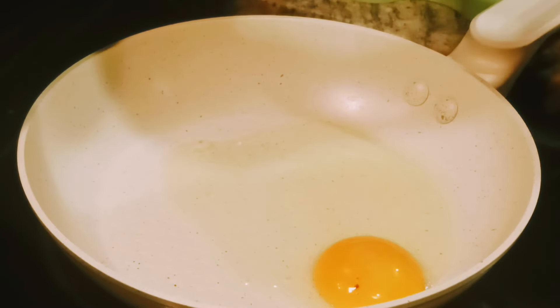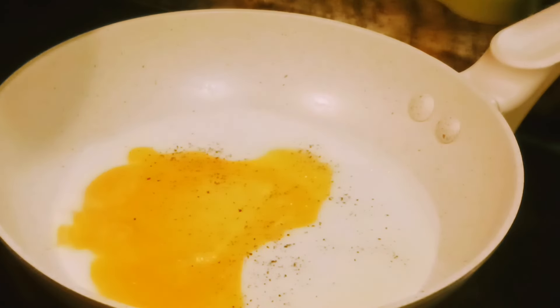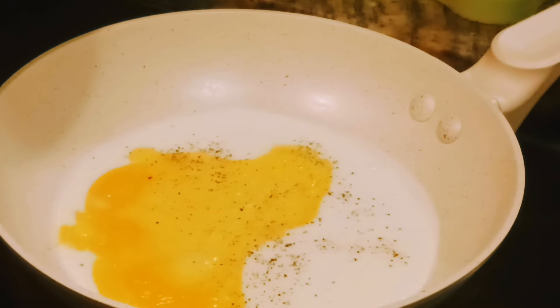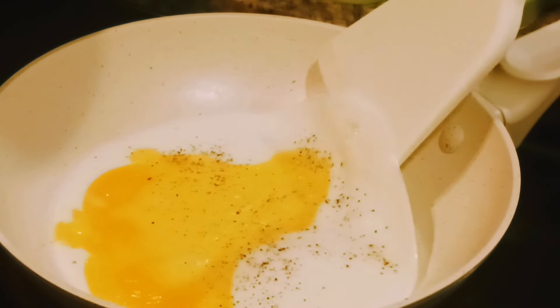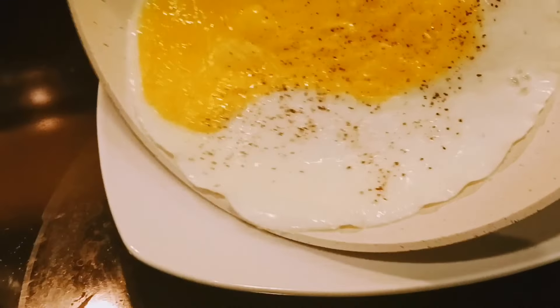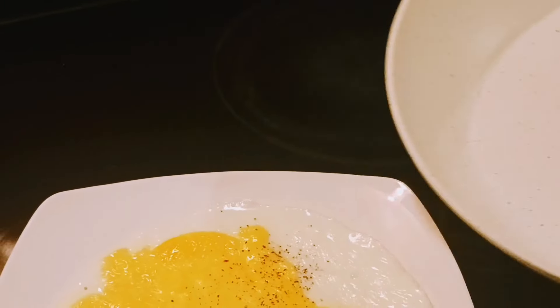I'm going to fry an egg with no oil or butter, so it will be amazing to see how it comes out. It looks like it comes out very easily with no stickiness. Wow, look at that — it's so smooth. This is the first time I'm using a real non-stick pan.